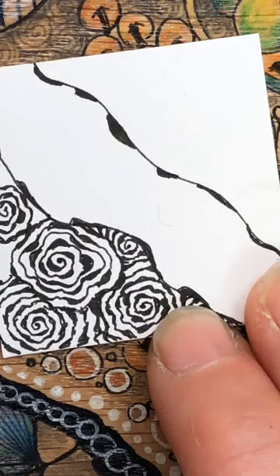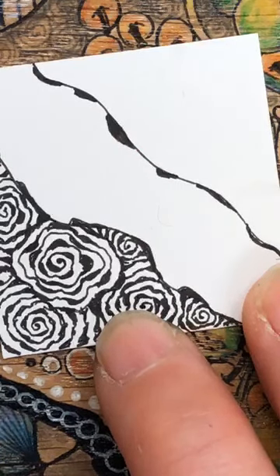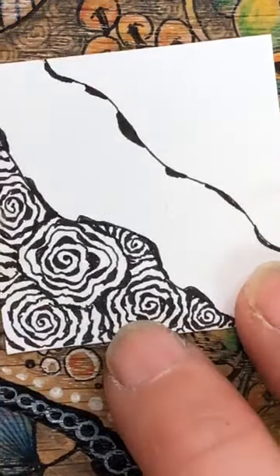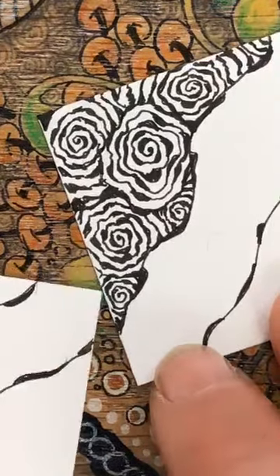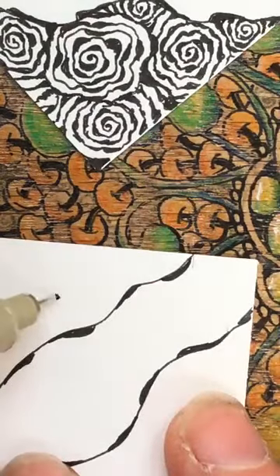The beauty about this one is every single one's going to be different on your page. It's a wavy line, so if you've got a bit of a shaky hand it's fine - it actually adds to it. I'm going to fill that corner in and then do the same on the next one. I did mention I'm perhaps going a little bit faster than normal - if you can't keep up please don't worry.